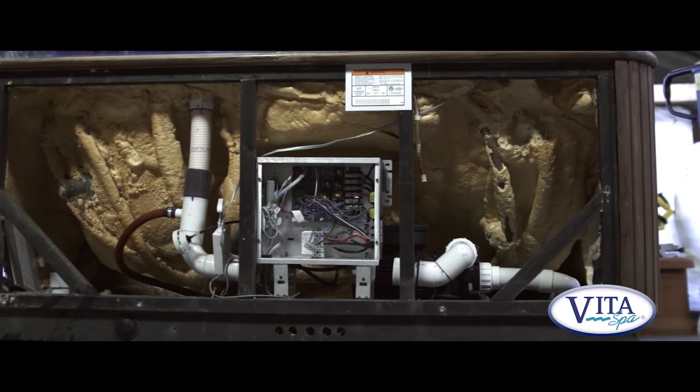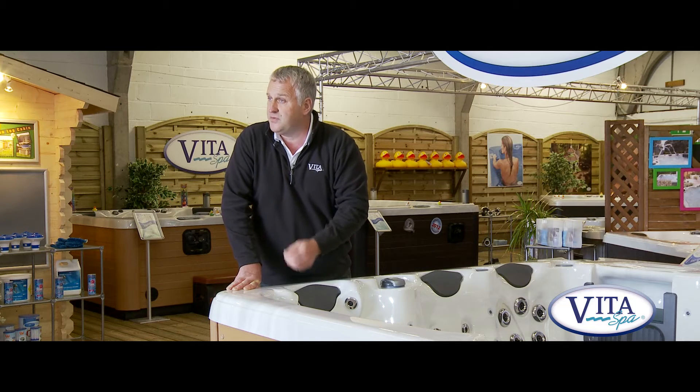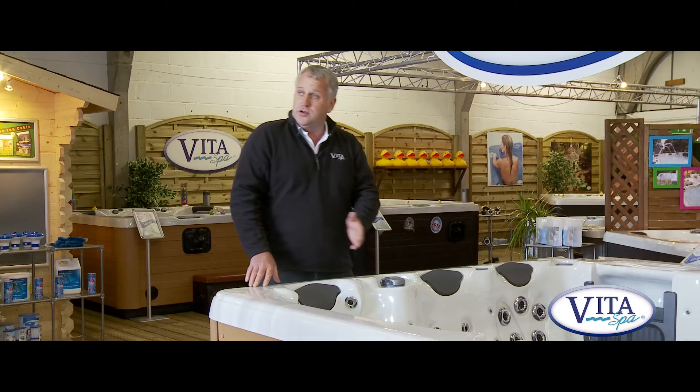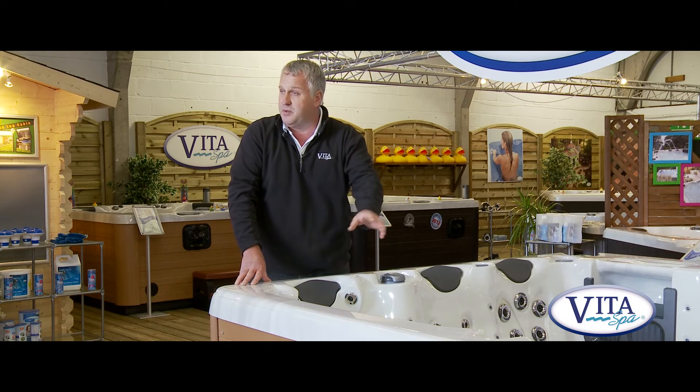Up until recently, us and many other manufacturers used to use a method of foam filling the spa. Foam filling is a method that's been used for many many years - basically we foam fill the whole spa to keep the heat locked in. But there's a problem: you couldn't foam the whole spa. The area where the pumps are needed to be left free of foam, because if the pumps overheated they would fail. So this area was left free of foam, and air vents were put at the front of the spa to ventilate the pump area - but the problem then is that you're letting heat out.